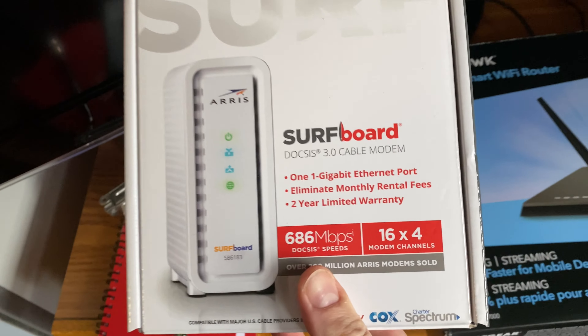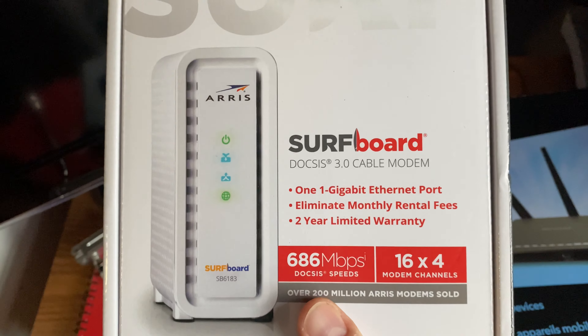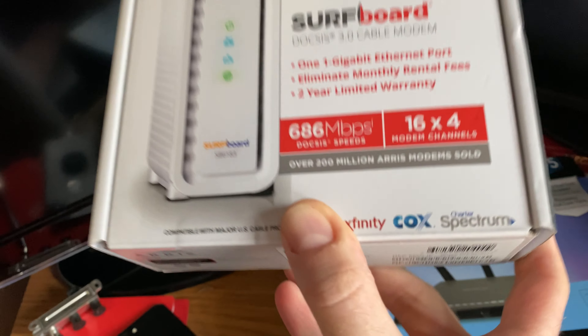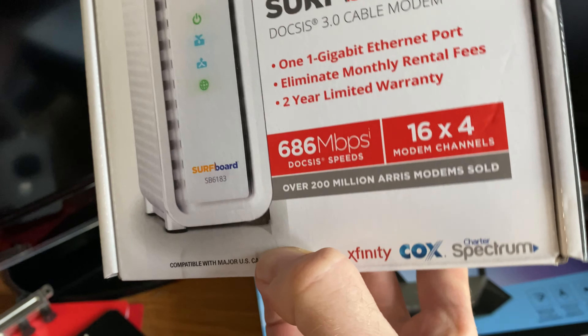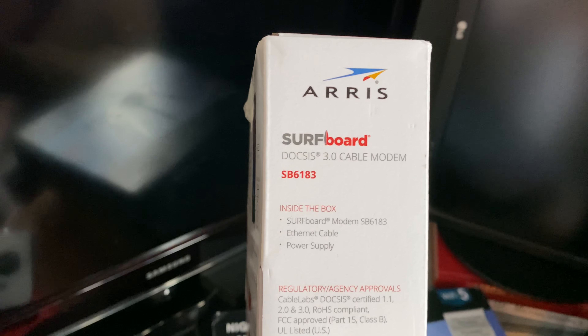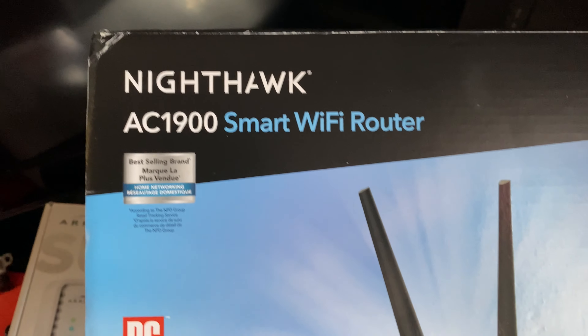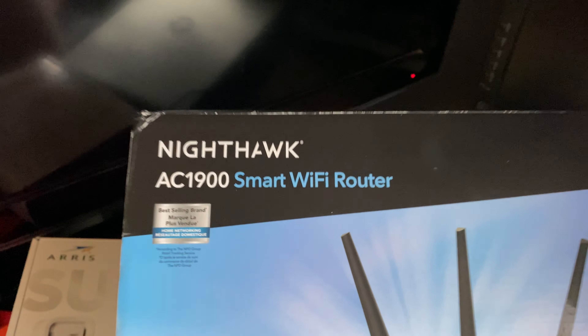So what we bought was this ARRIS SURFboard — it works with lots of different providers: Xfinity, Cox, Spectrum. We have Spectrum, and we got the SB6183. We also bought the Nighthawk AC1900 Smart Wi-Fi router.